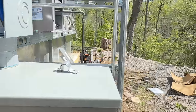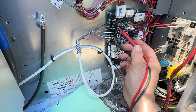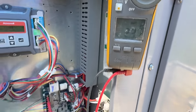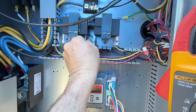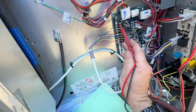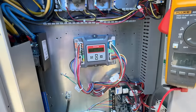Let's go over and change our settings on the transformers. Right now, R to common we're running 23.2 volts — I don't like that. So let's kill power, move that over to this tap. Same thing on this one. Turn it back on — we've got 26.6 volts. I like that a lot better. We're good there.